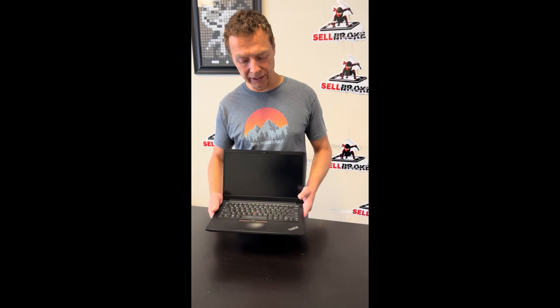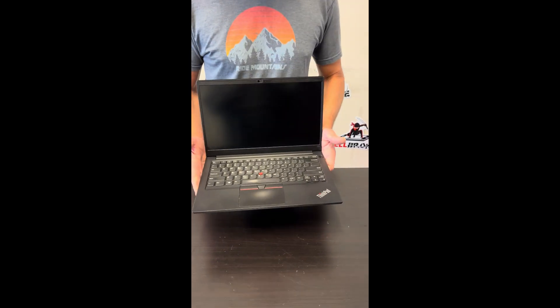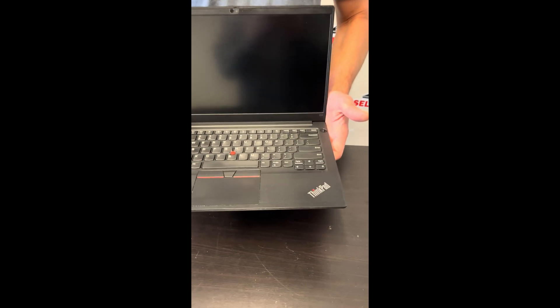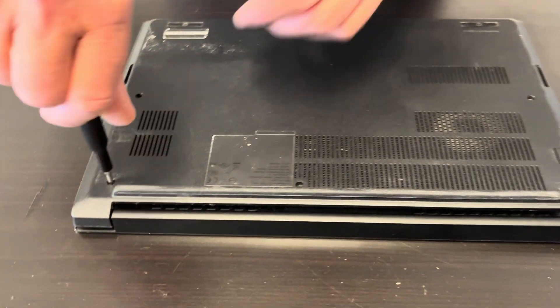Today we have the Lenovo ThinkPad E14 Gen 2, an Intel Core i5 11th Gen laptop. We'll take it apart, see what we can replace, fix, or upgrade. Let's start with the bottom screws.